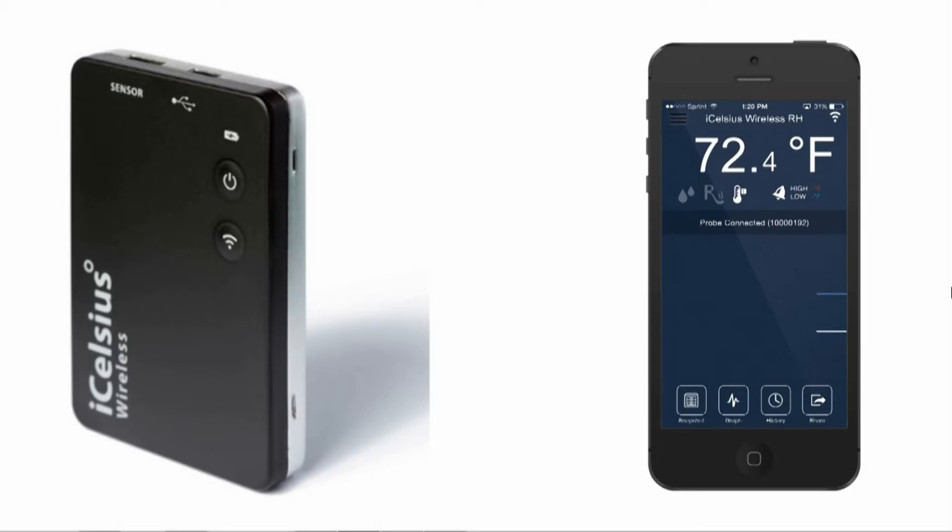First, you will need to connect to the iCelsius wireless in direct mode. If you need help doing this, click the link in the upper left-hand corner.